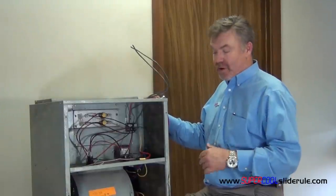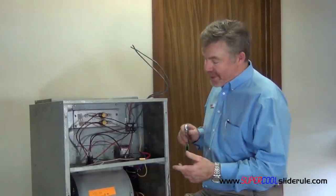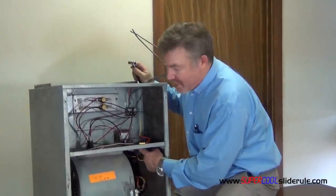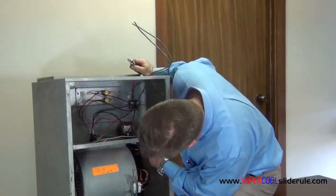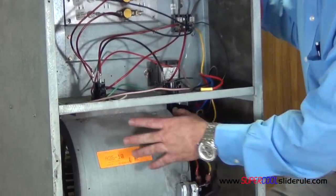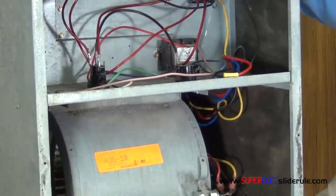The only tools we will need are, in my application, a socket, but you may use a 5/16th or a quarter inch — whatever. The only thing required to pull this motor is you must remove the two bolts, or there will be two screws usually right up in the front. Remove those and pull the unit straight out.